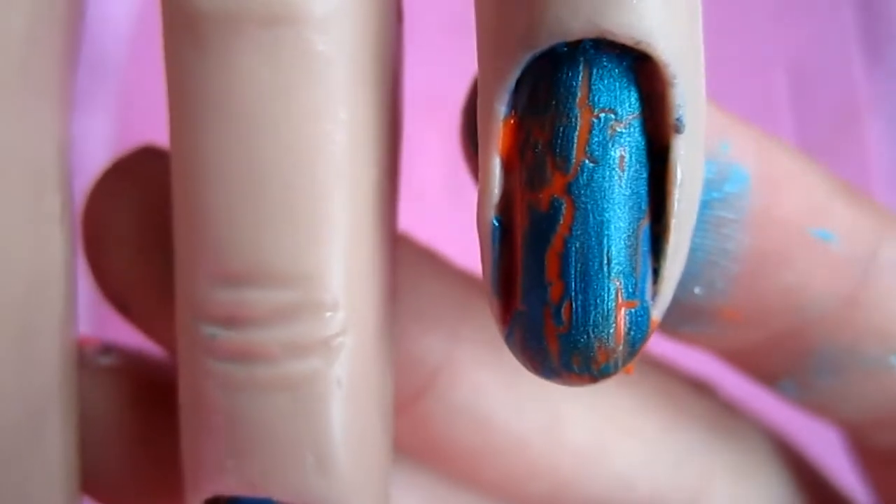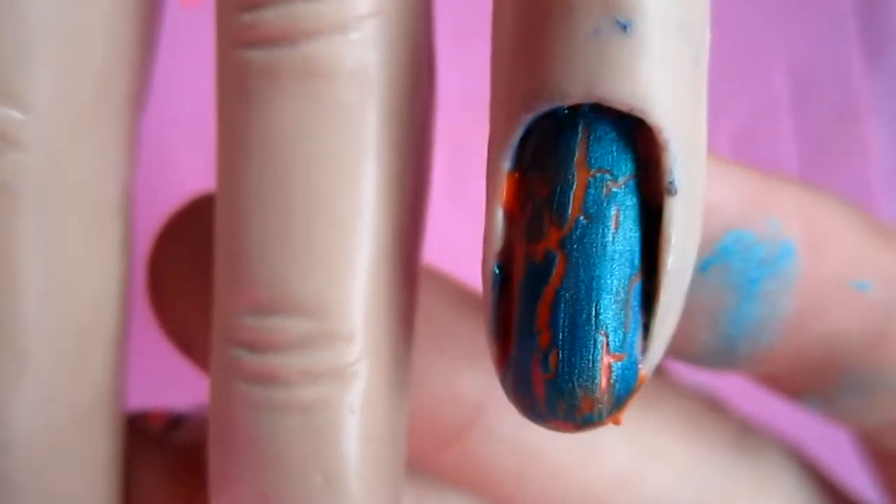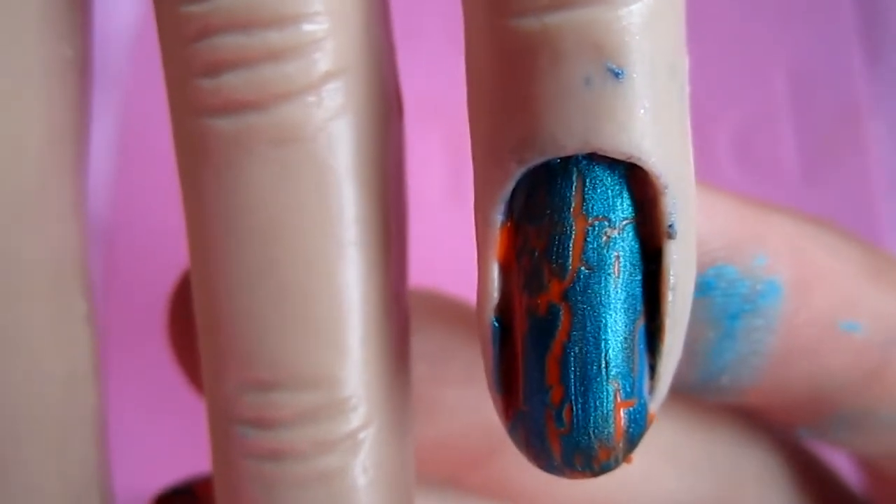So right here, you can see the orange with the turquoise on top. I'm not really a big fan of this one. I love orange and blue together, but that color is kind of like a poopy color to me.